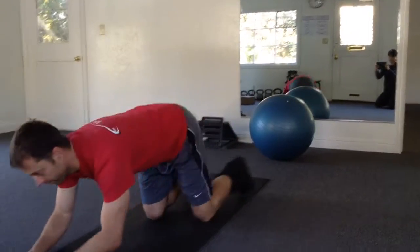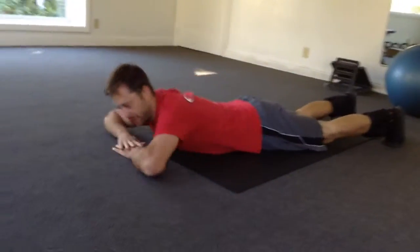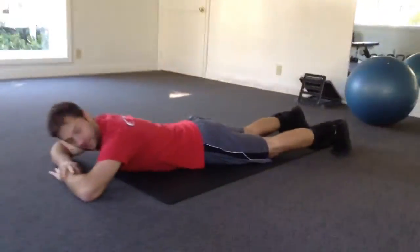This is a hamstring curl exercise, but we're going to focus on the bottom couple inches of the movement. Face down, you can basically rest your head on your hands.